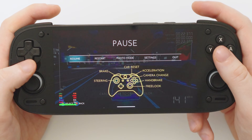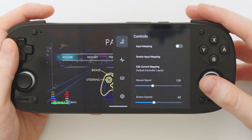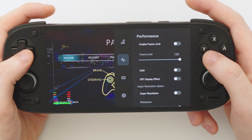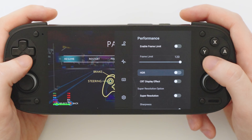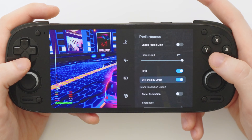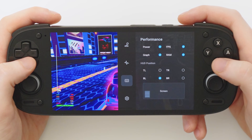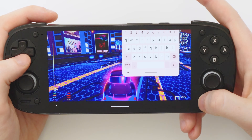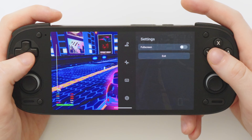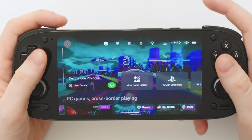Let's back out of this game. Here we have the Windows game menu: the first option lets you map controls for touchscreen devices; the second lets you adjust performance settings like frame limits, HDR, a CRT display effect, super resolution, and sharpness. There's also a nice on-screen keyboard for games that need text input, an option to toggle fullscreen if a game launched in a window, and of course an exit option.